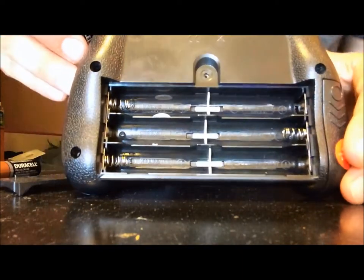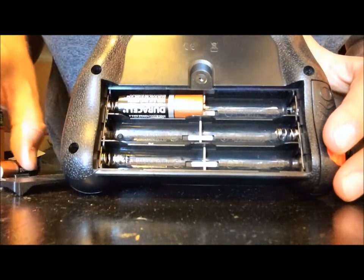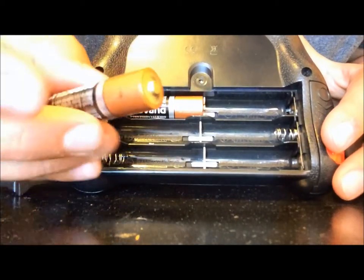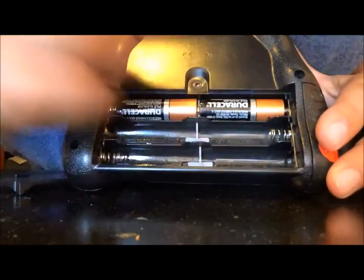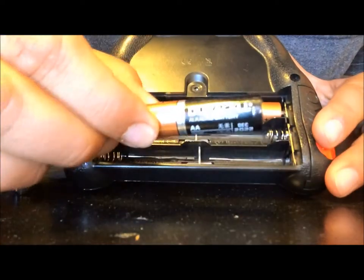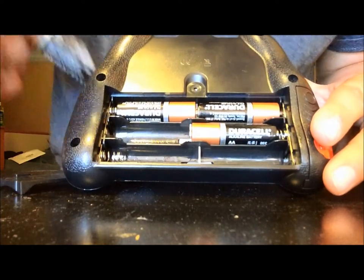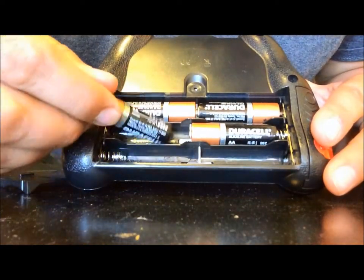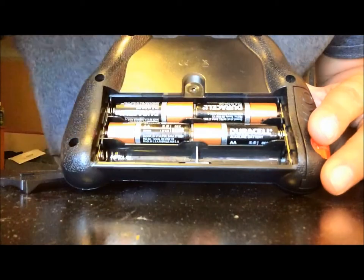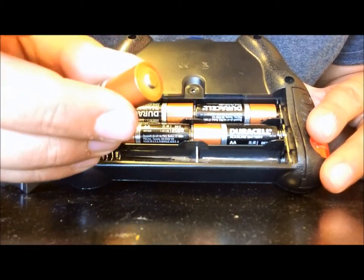Now notice that there are plus and minus signs inside. That corresponds with the battery. See the plus on the top of the battery cell and then on the bottom it's a negative. Make sure they all align together. Notice that the batteries — the top end is going one way and then the second batteries are going the opposite way. That usually happens with most battery changing.